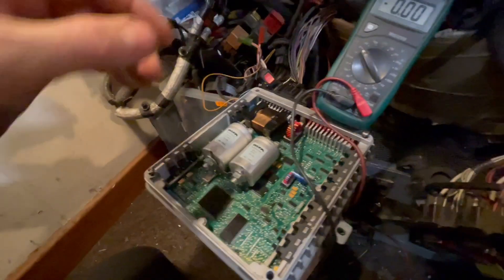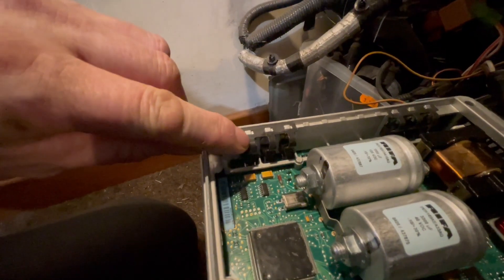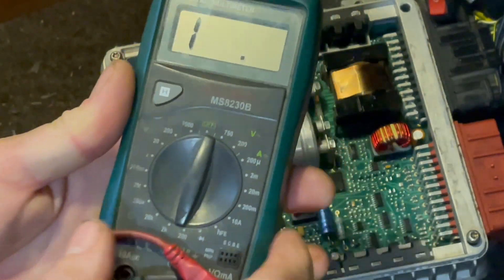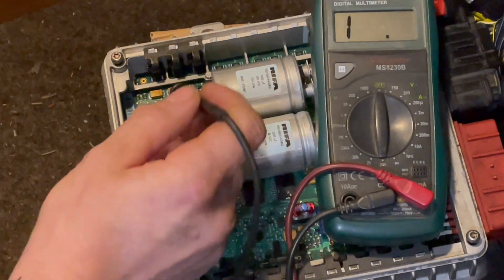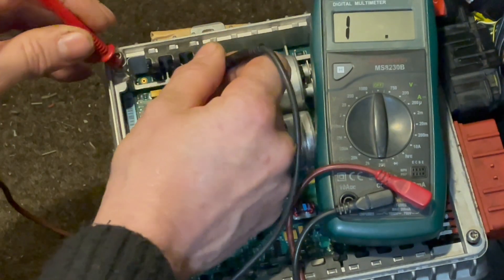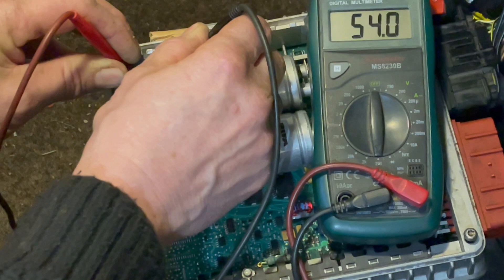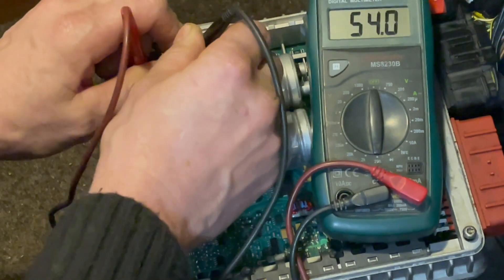Now if I measure the resistance, I can just measure it over this capacitor — the left is the negative and that's the 5-volt supply from that five-pin regulator for what supplies all the components in the ECU. I'll put that on the 200-ohm range, the lowest range. On the right-hand side over that capacitor — that's open circuit, so that's all right. But if we go on this one, which is the one supplying all the 5-volt components and chips in the ECU — see there, it goes 55 ohms pretty much, which is not far off short circuit on the 5-volt bus. So that's not good.